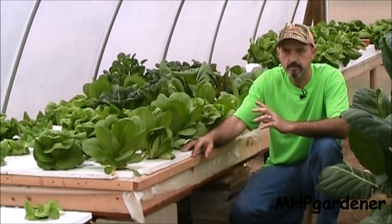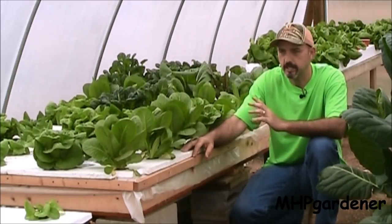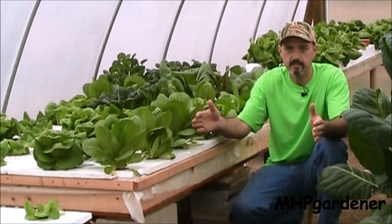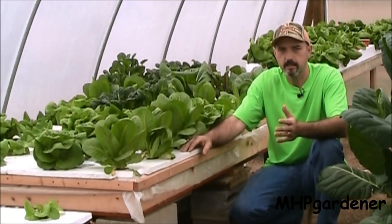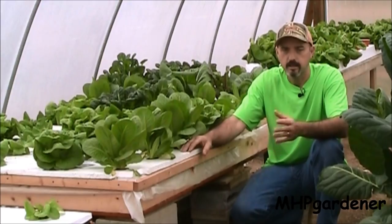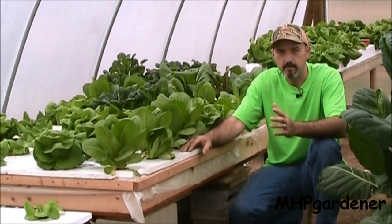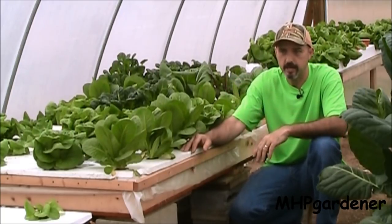One of the questions that keeps coming up is what else can you grow — specifically, can you grow cabbage in a hydroponic setup? The answer is yes. Back in December I started two cabbage plants in a little 10-gallon tote with about eight gallons of water. This is what they looked like in late January, and here we are March 1st — I think it's time to go cut some cabbage. Let me show you what the two cabbages came out looking like in the Kratky setup in the tote.